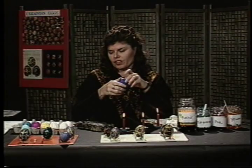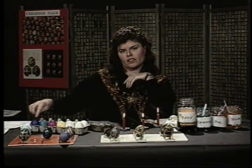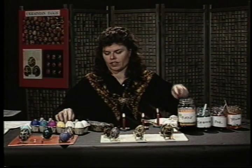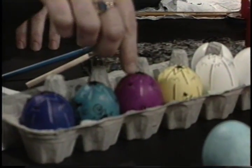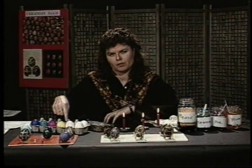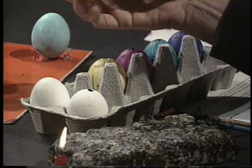As I worked, I went from light to dark. That's very important — you go from your light colors to your dark colors as you work. Because yellow can cover white, pink can cover yellow, turquoise can cover pink, and purple can cover turquoise. But you wouldn't be able to do it in reverse. So just remember the rule for Ukrainian eggs: light to dark.